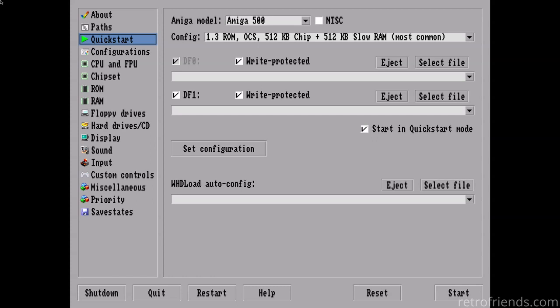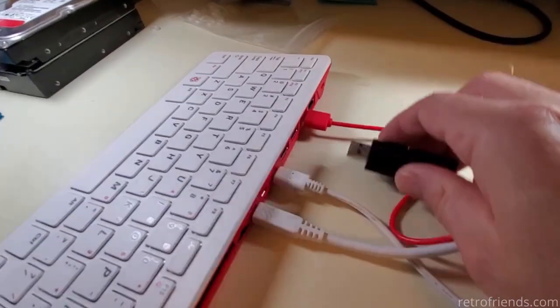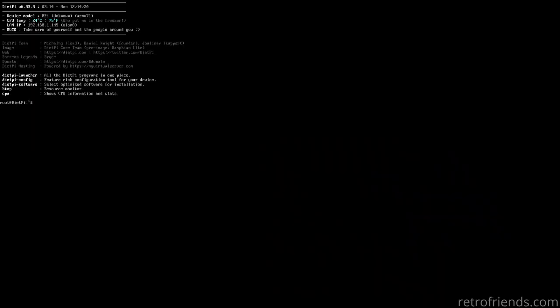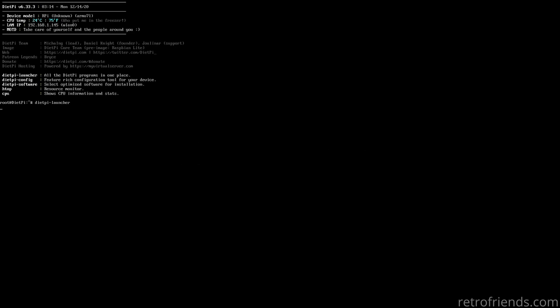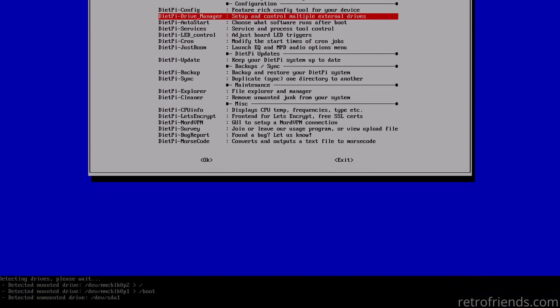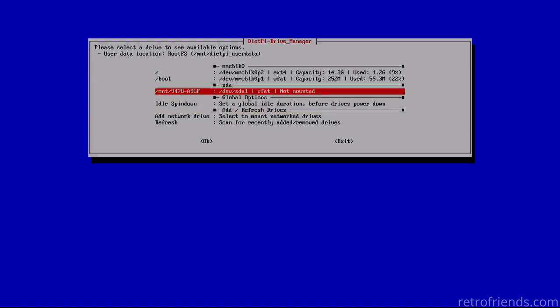Now boot up your Raspberry Pi into AmiBerry. Refer to my previous video to learn how to set up this cool Amiga emulator on your Raspberry Pi. We will be mounting and copying files just like we did in the previous video, so if you remember how to do this, you could probably skip this step. Once AmiBerry comes up, click Quit. Username is root, password is DietPi. Plug your USB thumb drive into the Raspberry Pi if you haven't already. For easy access to our utilities, type in DietPi-Launcher. Select DietPi Drive Manager and enter. It will scan for drives that are plugged in. Select the drive in the SDA slot, usually SDA1, and in the next screen select Mount.